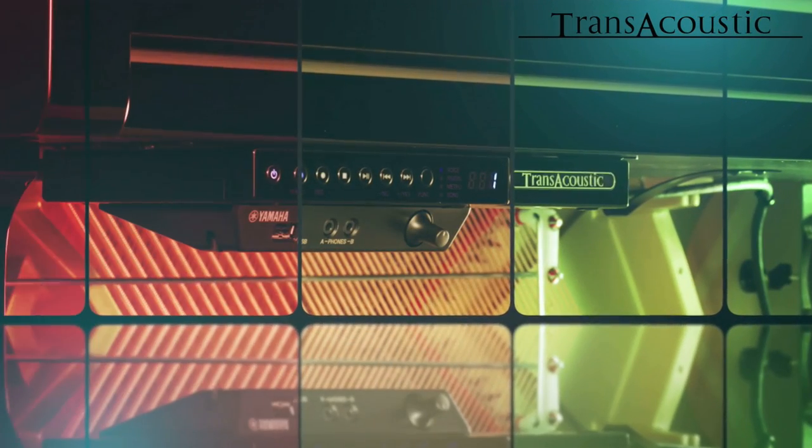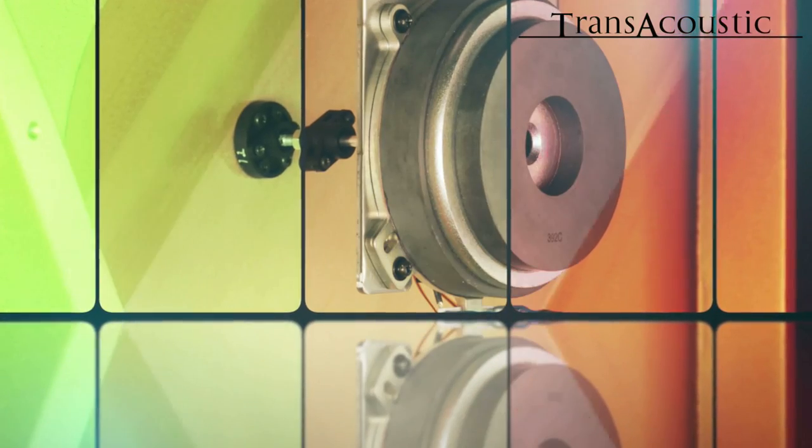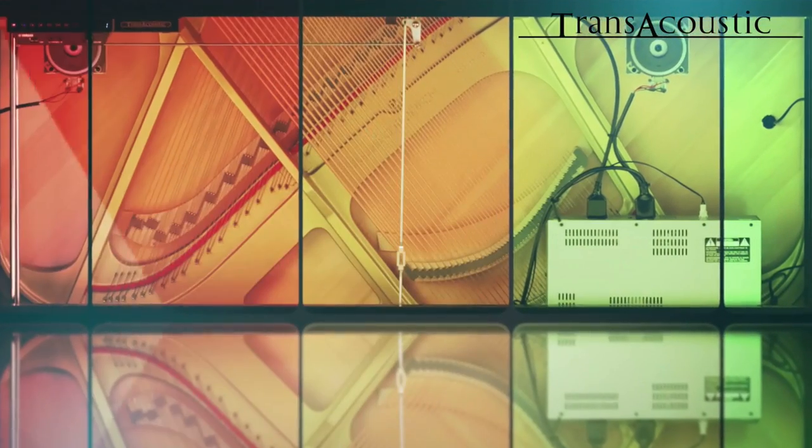Let's talk a little bit about all this hidden technology inside this amazing instrument. When I play, all my playing will be sent to this control unit — this tone generator — with all my sounds. Then that signal will go to the transducers. The transducers are connected to the soundboard of this acoustic instrument, and that means the soundboard becomes the speaker. That is the reason why we can hear all these great sounds through the instrument.